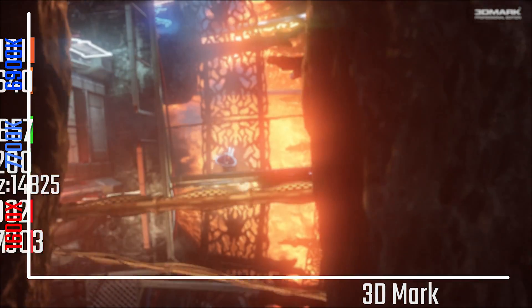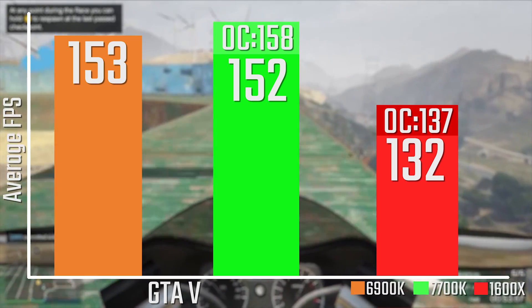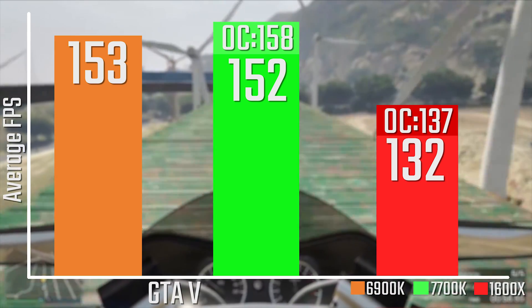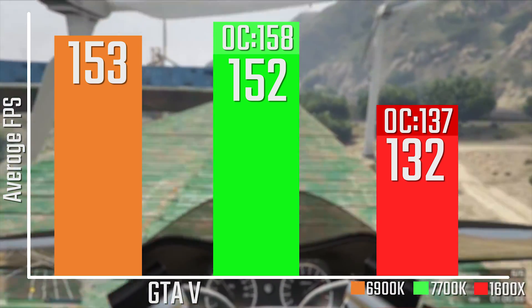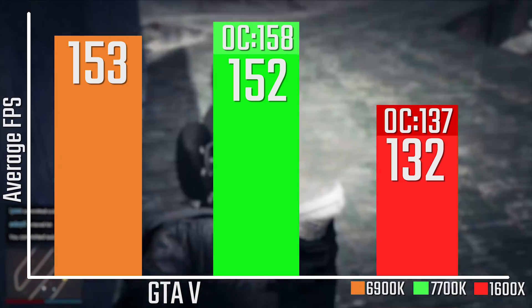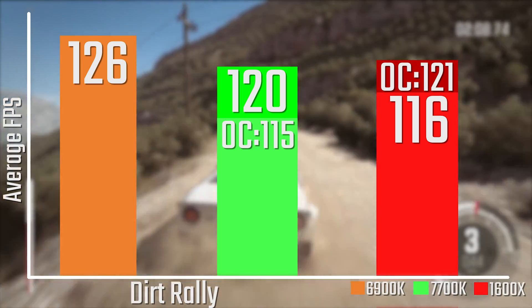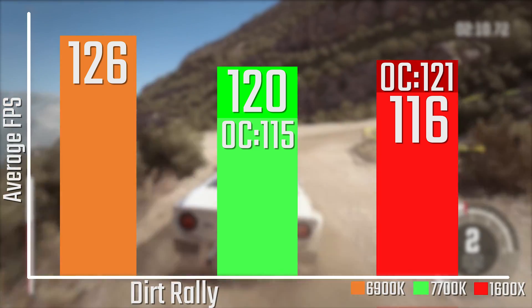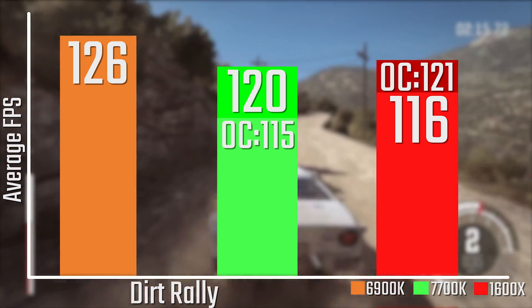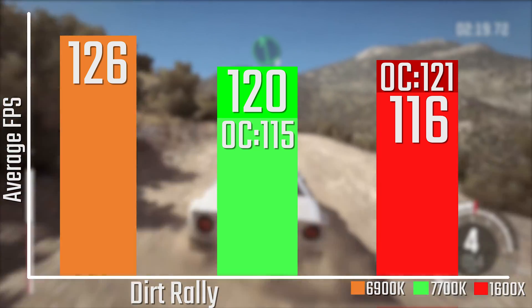In GTA V we're seeing a couple of FPS clawed back towards the 7700K, though still not quite there. This is at 1080p — check the website for 1440p and 4K results. In Dirt Rally we're seeing almost identical performance to the 7700K, and thanks to driver updates and game patches, the overclocked result is actually a little bit higher — a really impressive result, and I'm looking forward to future updates bringing performance even closer.